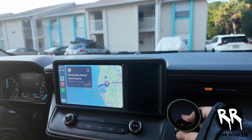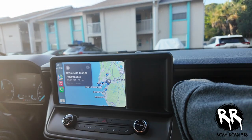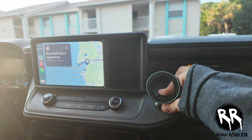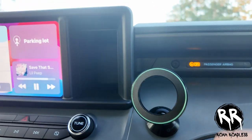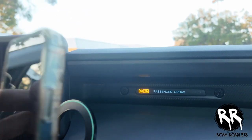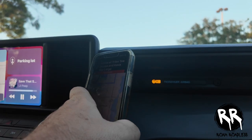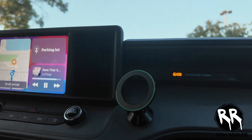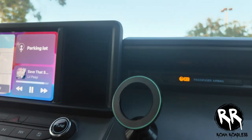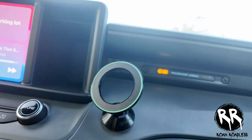It's a strong adhesive — it's gonna use pressure to hold it. Just let it stay put for a couple of minutes before you put the phone on there. That's it — pretty typical install. It sticks right up and holds on really tight, so it's definitely not gonna go anywhere.